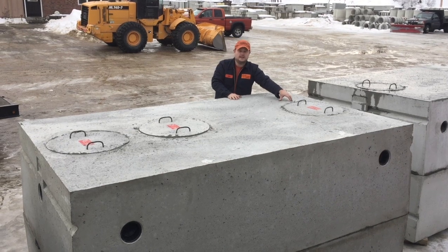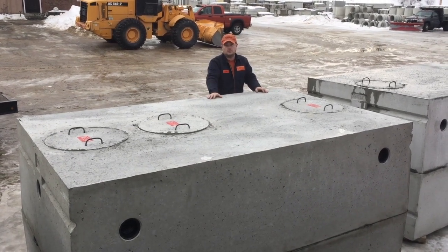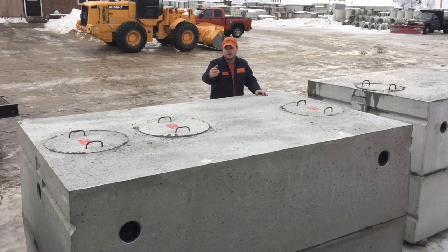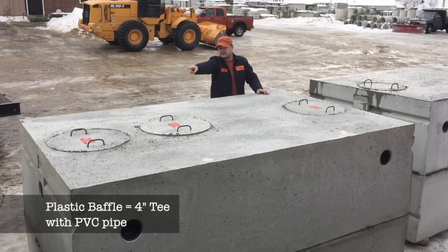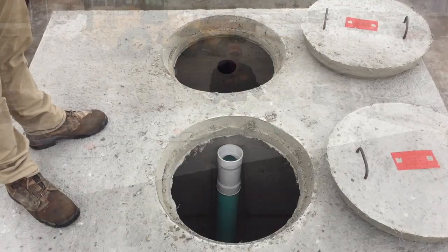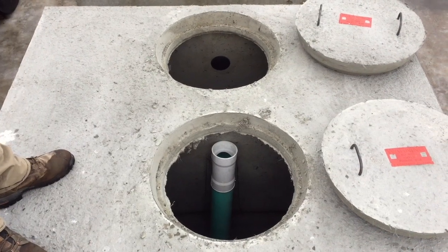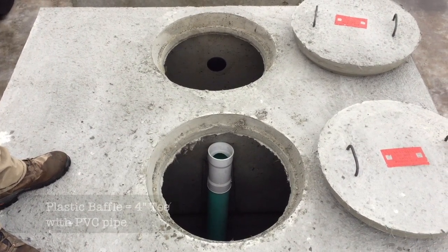We have one cover for the inlet, one cover next to the baffle wall or partition wall — and that's also where you have a plastic baffle — and the last cover is for your outlet, where you may have a filter or a pump system. We removed both covers on the outlet side of the tank to show you the baffle as well as the outlet compartment.